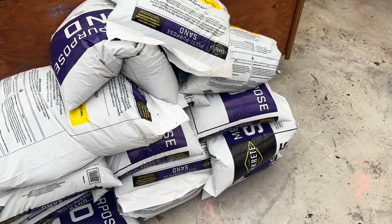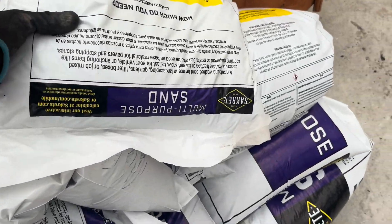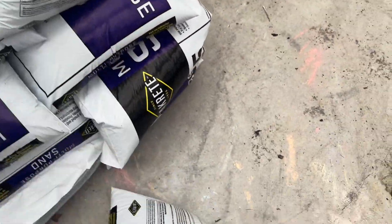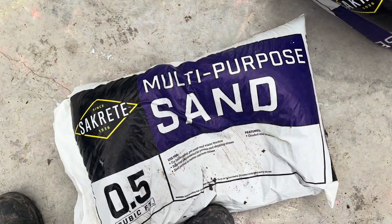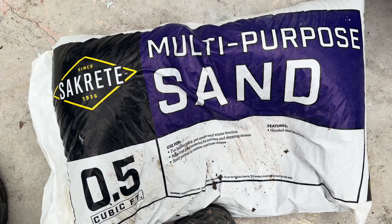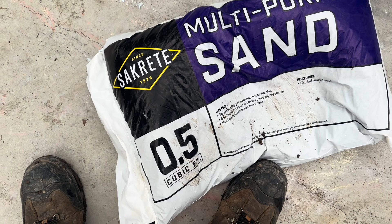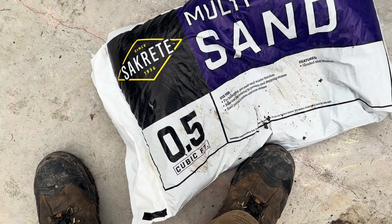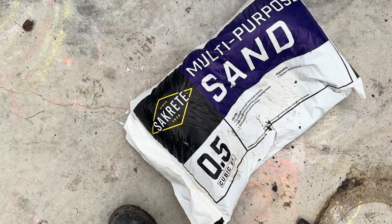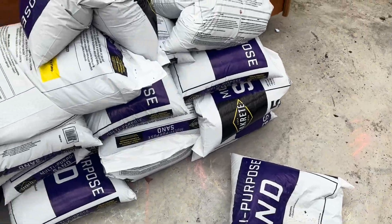We have our sand here — I think 14 or 15 bags, which will be enough for one 55-gallon drum. A 55-gallon drum is about seven and a half cubic feet of volume, so we needed just about 15 bags. We're going to go ahead and find the rest of our parts and start getting this thing together.